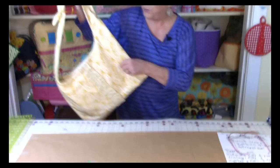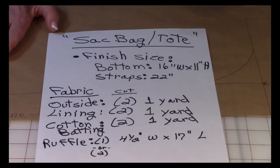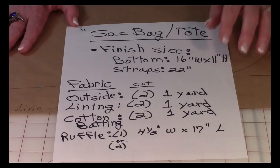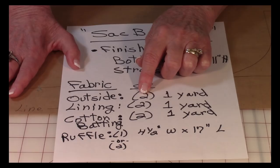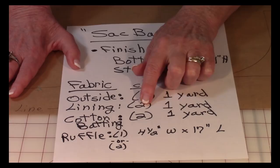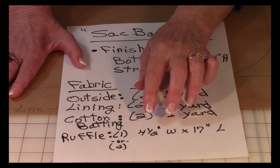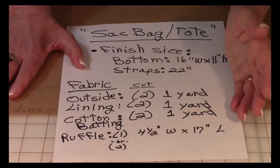Let me go over what you're going to need to make this bag. The finished size of the bottom of the bag where you're going to carry all your stuff is 16 inches wide by 11 inches high. The strap is approximately 22 inches. For the outside of the bag you're going to need one yard of fabric and you'll be cutting two pieces out of that one yard. The lining — same thing, one yard, two pieces. The cotton batting again is the same: one yard, two pieces. Then out of your scraps that are left over, you'll have plenty for the ruffle and any pockets you want to make. You can always make this bag and pockets out of scraps — it's a very versatile little project.